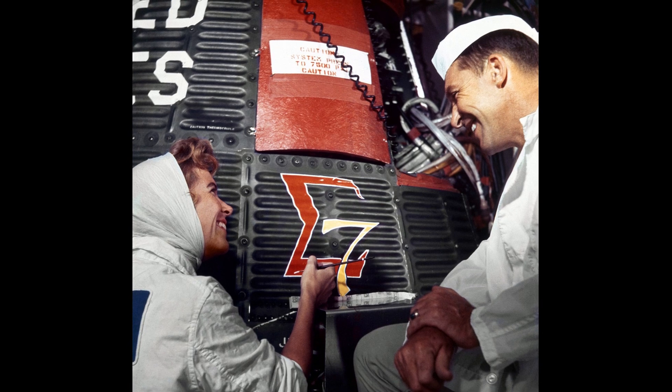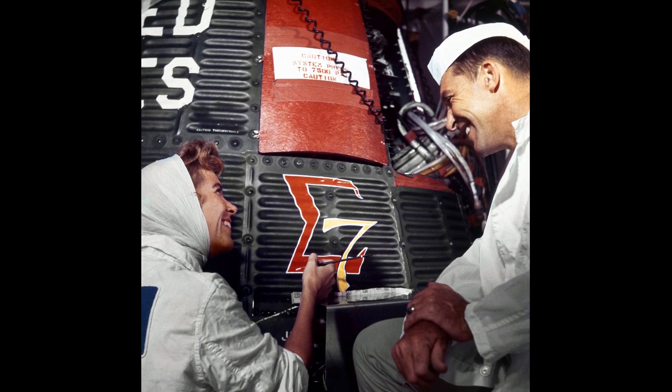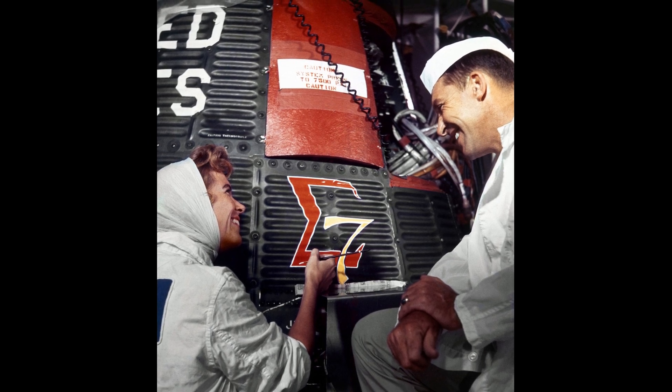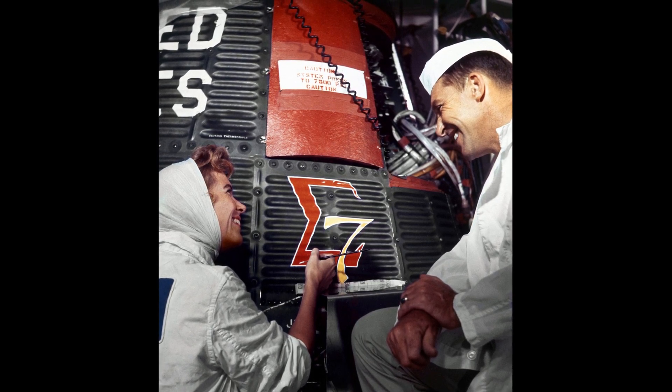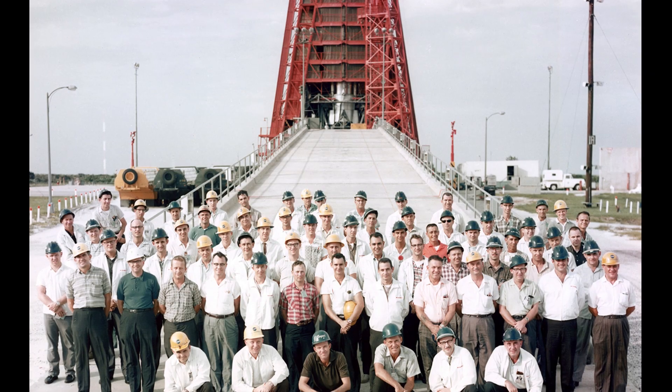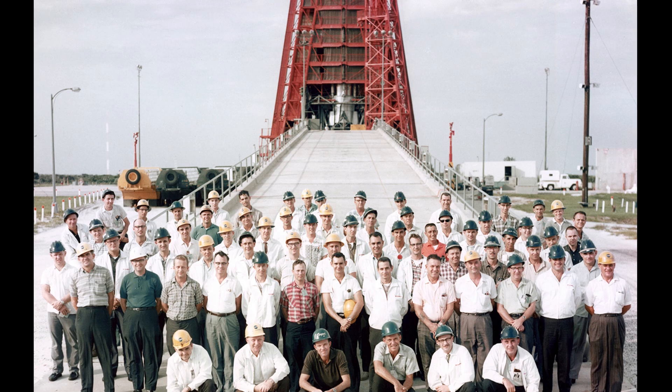The flight control experiments included manually turning the spacecraft around, yaw and pitch maneuvers to determine how easy it was to control the spacecraft altitude, realignment of onboard gyroscopes in flight, and leaving the spacecraft to drift on orbit.